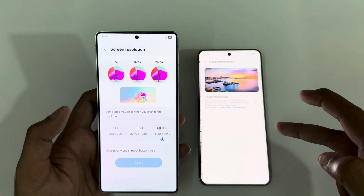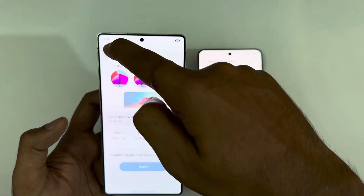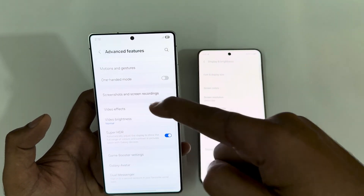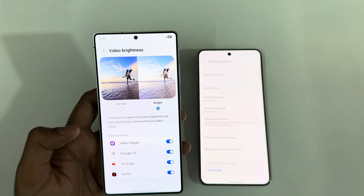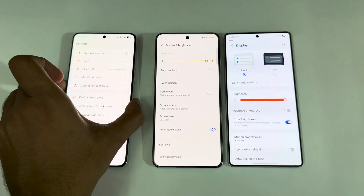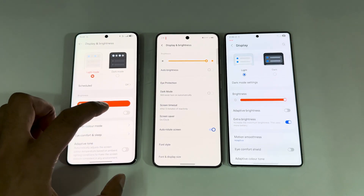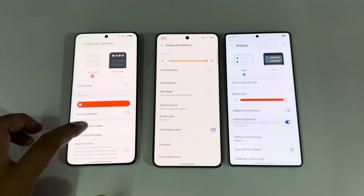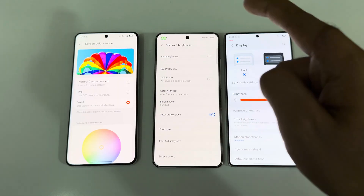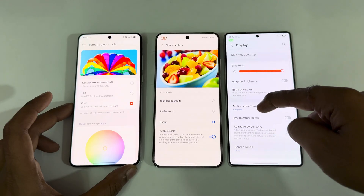There's a vision enhancement option turned on on the X200 Pro, and an advanced video brightness option set to normal that can be set to maximum. Now checking the OnePlus 13 in midnight ocean color — going to display brightness, light mode, dark mode, auto brightness is turned off, enabling maximum brightness. Screen color mode defaults to natural — switching to vivid for maximum on all of them.